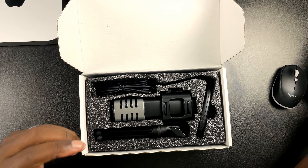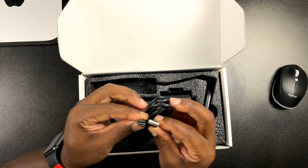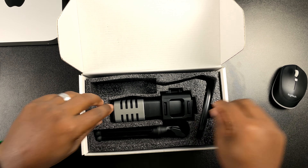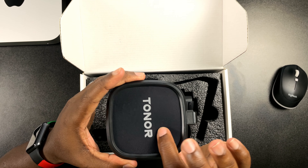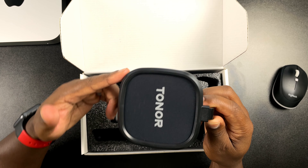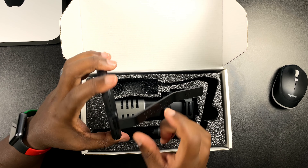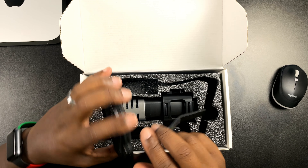Taking a look at the box, it's nothing out of the ordinary but it does look pretty nice. I like the design and layout. It's not really that heavy or anything. On the front it just says Toner TC30 with some nice branding and the mic picture. On one side there's some more information, on the other side a microphone wave type form, Toner branding on the back — cardioid pattern, plug and play and clear sound — with some cool specs info as well.